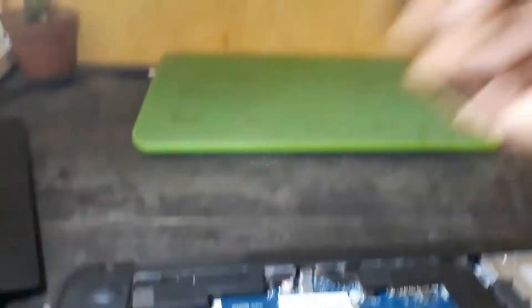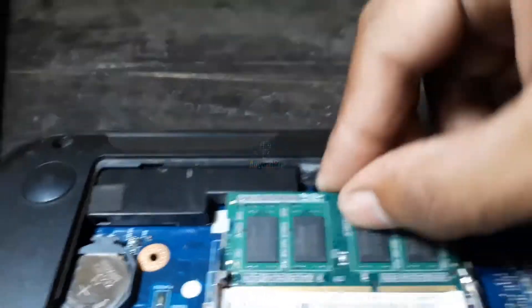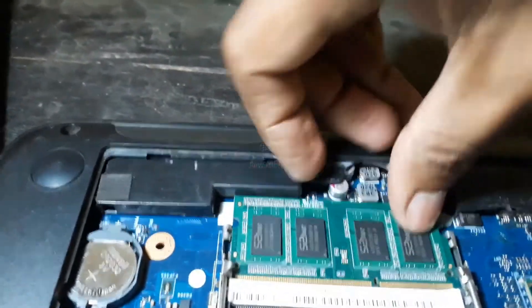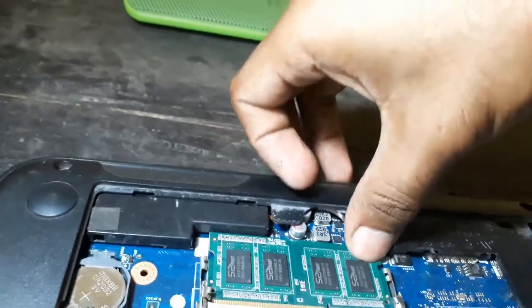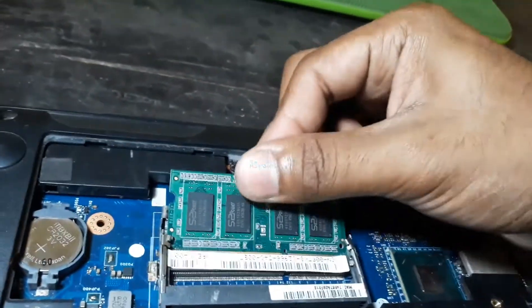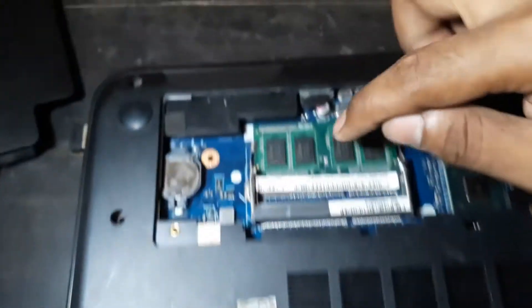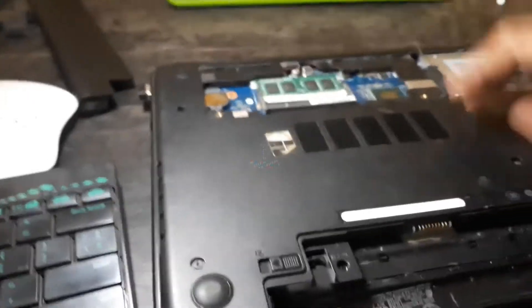Just put one RAM stick in this slot — don't put both of them in. We're having a bit of a problem. After inserting one RAM in this slot, not the other one, let's try if we can boot it up.